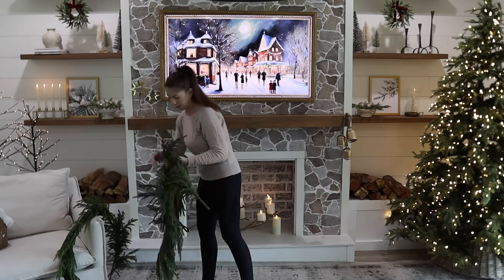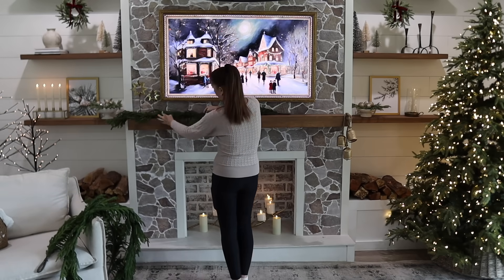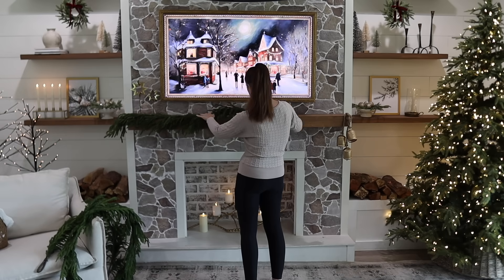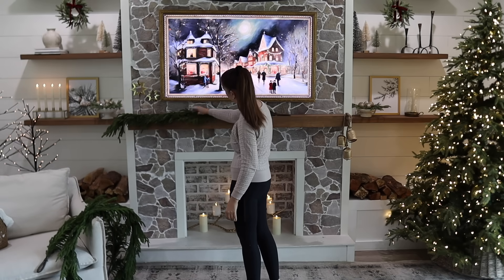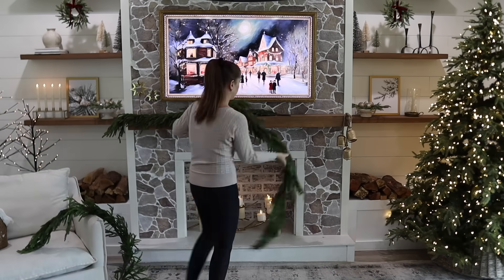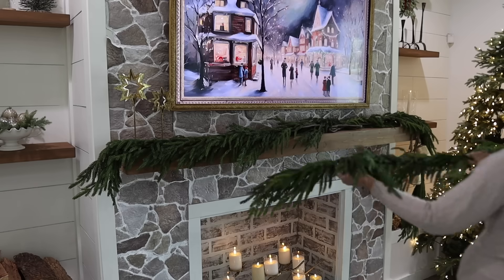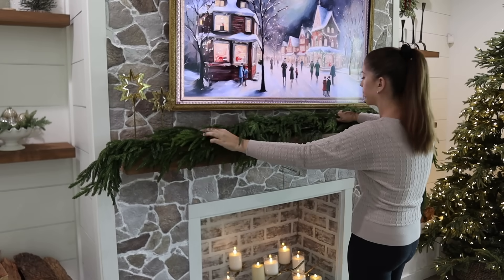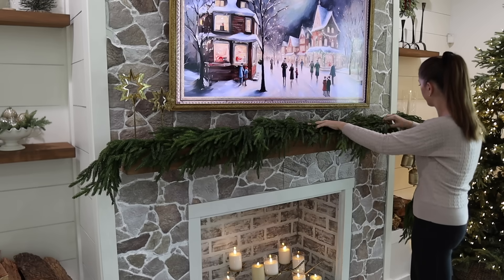I didn't buy too many new Christmas decor pieces this year, but my favorite purchase is this garland from Kirkland's. It's so realistic and I got them at a really great price during one of their sales. I purchased three of them because this type definitely needs to be layered to make it nice and full — and when you layer it right, it looks and feels so realistic and is really easy to bend and work with.